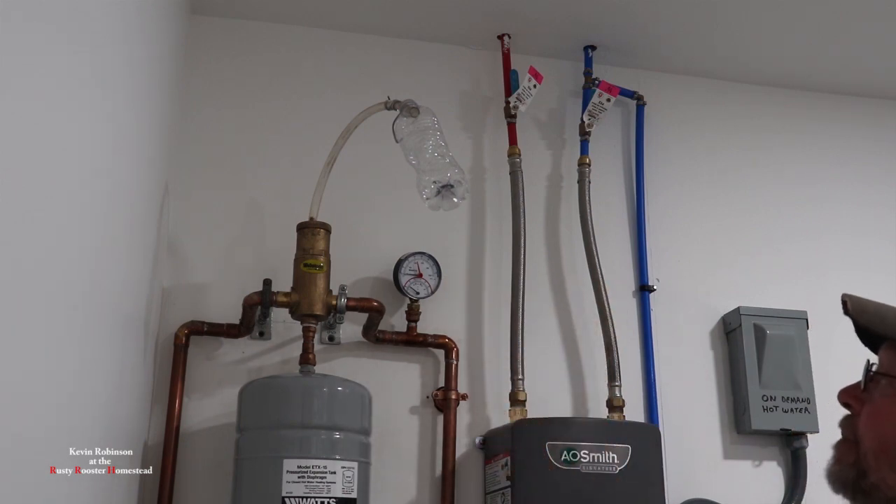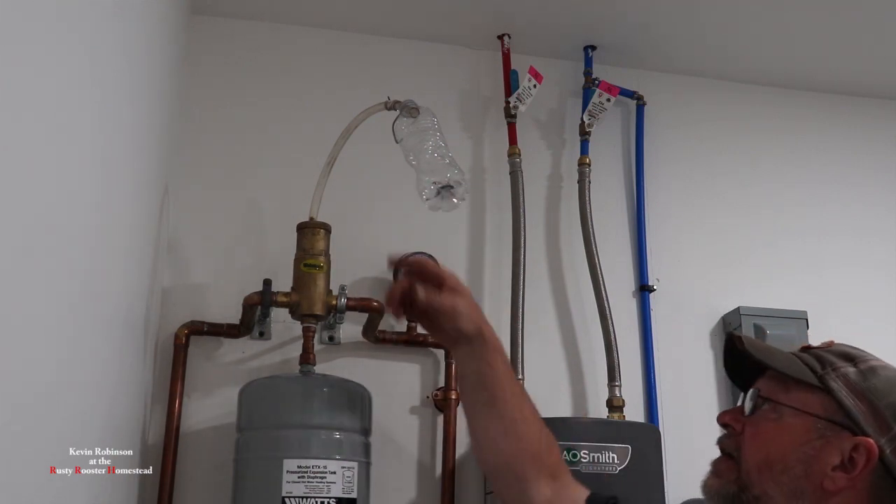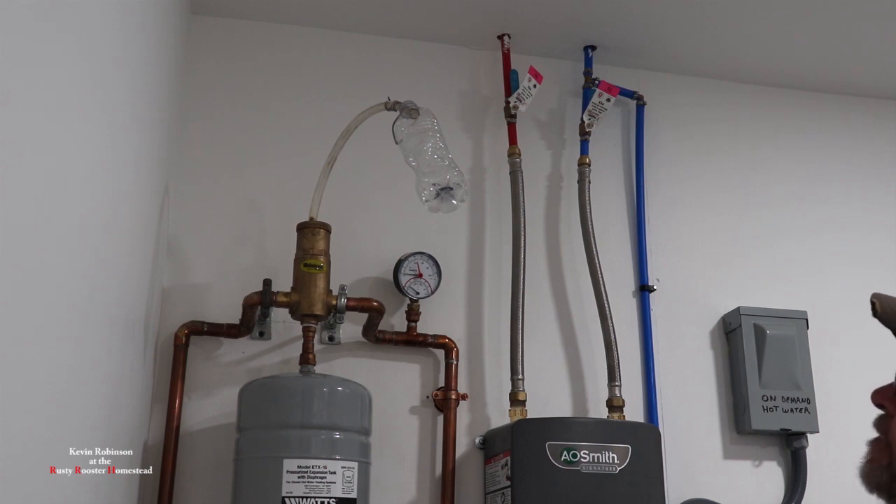Eventually what I'll do is get a longer hose and get it to where I can put it down on the floor into the drain. That way anytime I go to fill this thing up, I just hook the hose up and put it into the drain, and when it starts coming out the hole, then we know we're full.